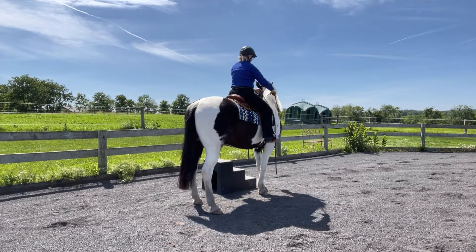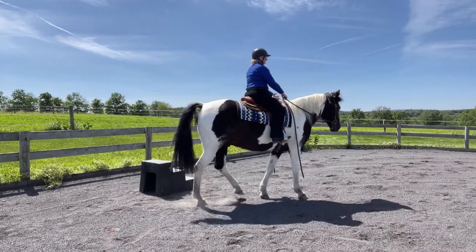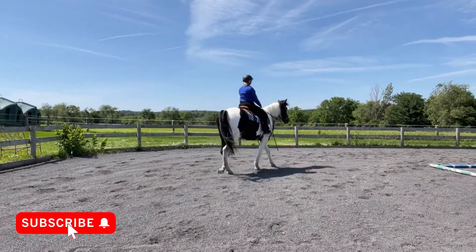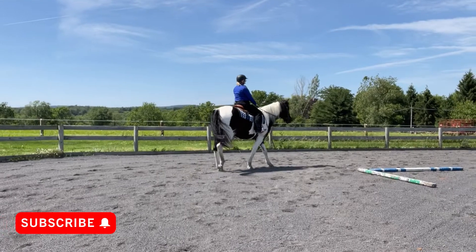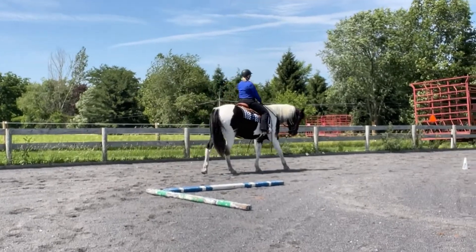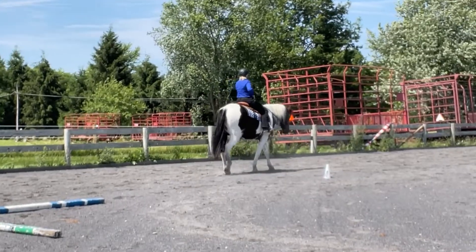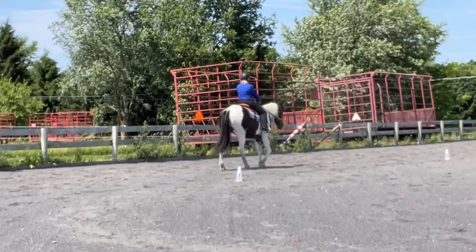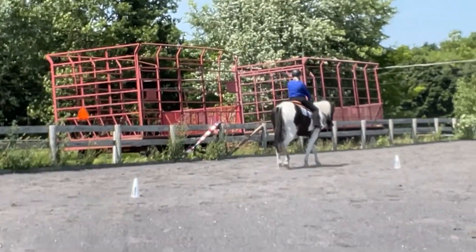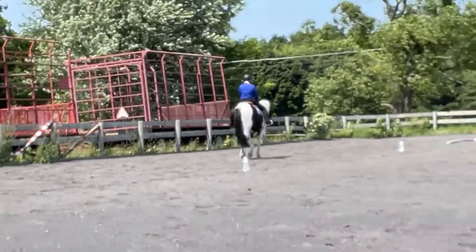Welcome everyone to Dakota Does Dressage. Dakota is the horse, I am the rider. My name is Andrea. I wanted to share with you our first ever Western Dressage Test. This is the WDAA Intro Test 2, submitted as a virtual test for the Better Dressage Scores June 2022 show. I wanted to walk you through the scores, comments from the judge, and overall comments. Maybe it'll help you if you're just getting started in Western Dressage as well.